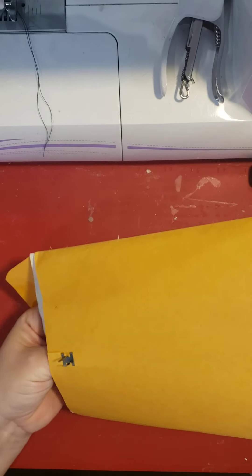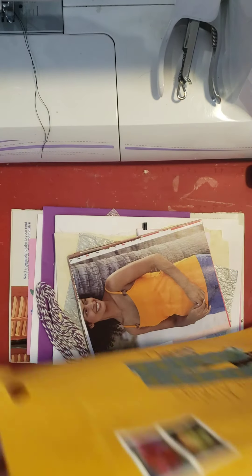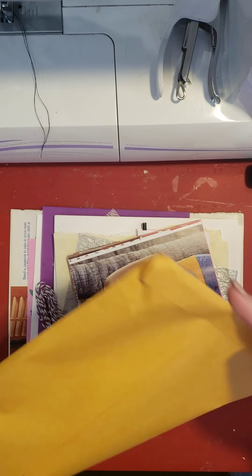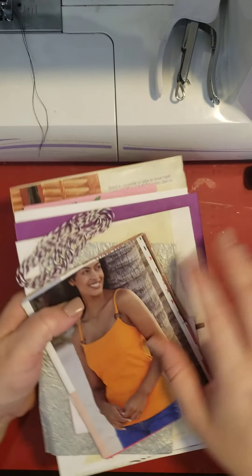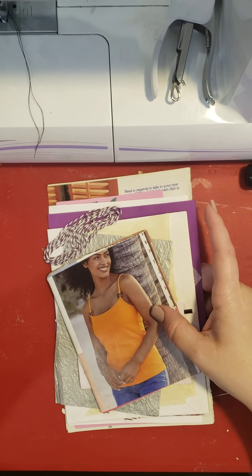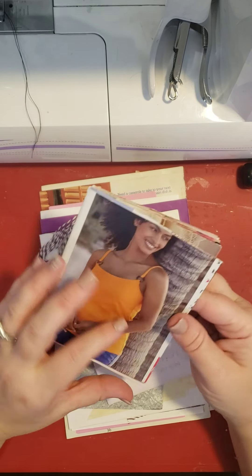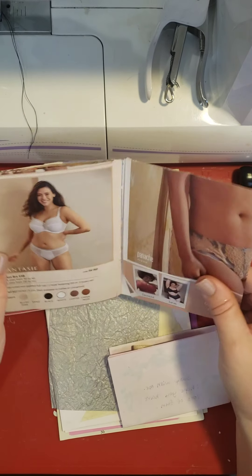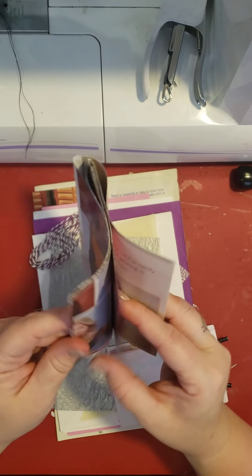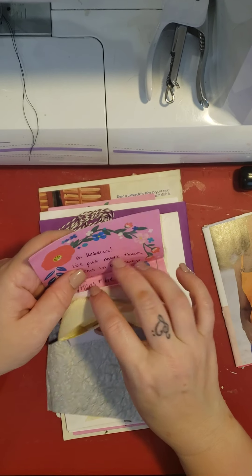So let's open it. I haven't opened it. Well, I opened it and peeked in, but that was it. Let's make sure there's nothing at the bottom. Let's see what she gave me to look at. I can't show some of these, so we'll move on.